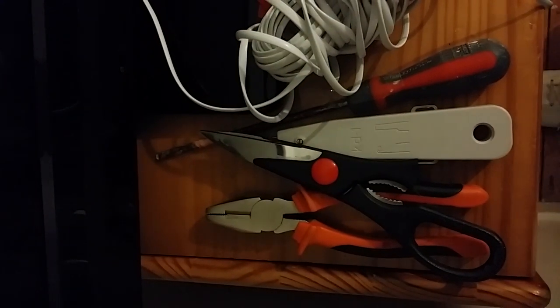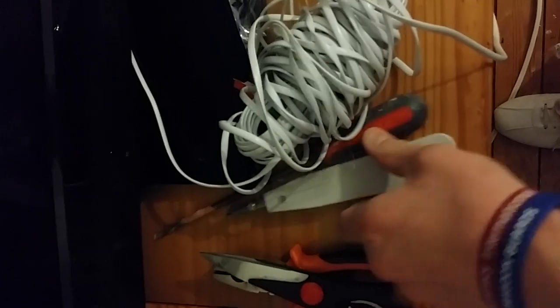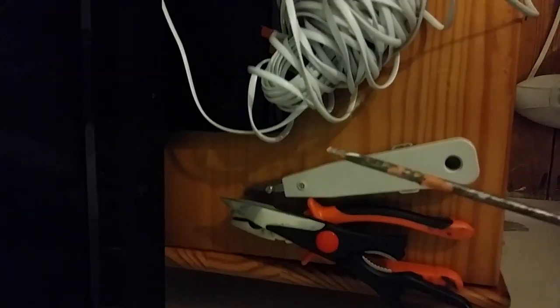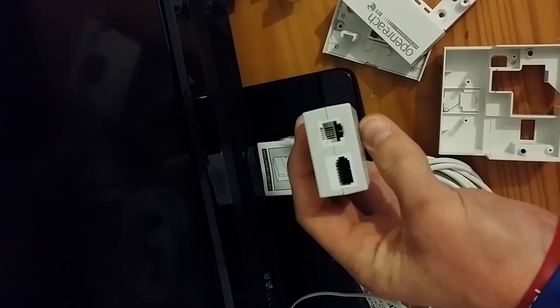You will need pliers for cutting and crimping, scissors for taking the sheathing off, an IDC tool, a screwdriver, full core wire if you want to do a hard-wire, flat ADSL cable, and a micro filter — which is normally supplied by your ISP — though you will not need it anymore.